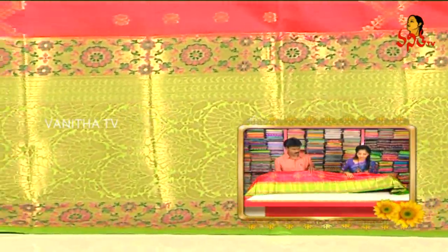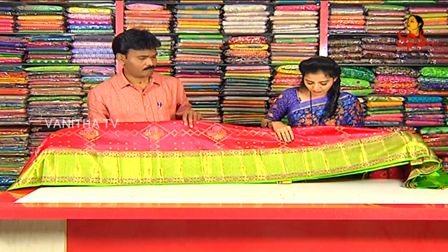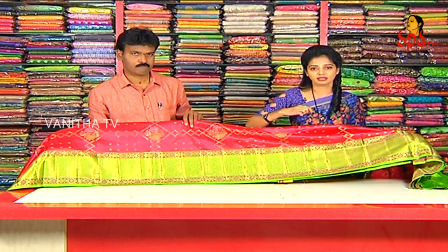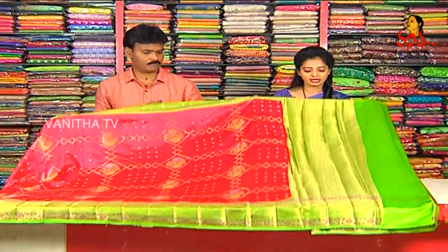Here we have a big size with two sides, and we have pink and green color. The middle part has a brocade style. We have a big border and a second border.